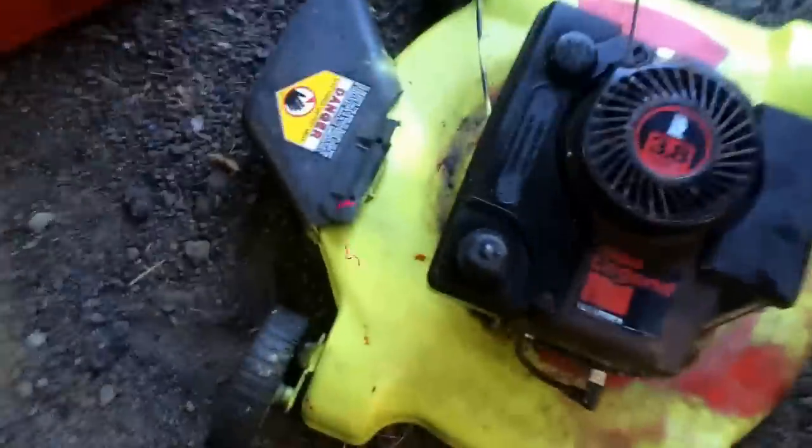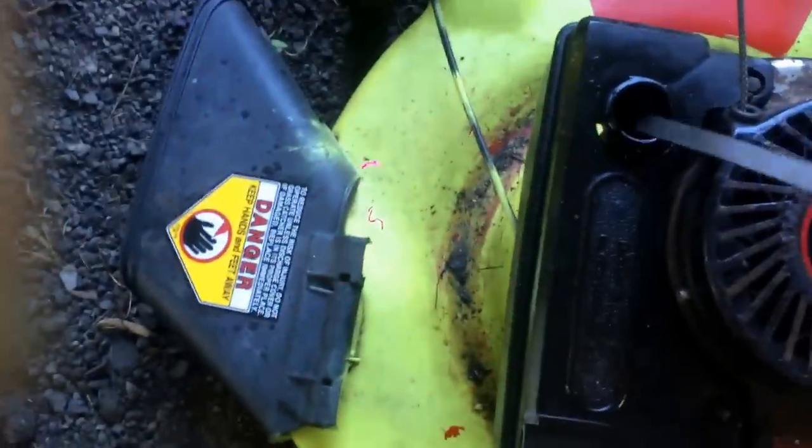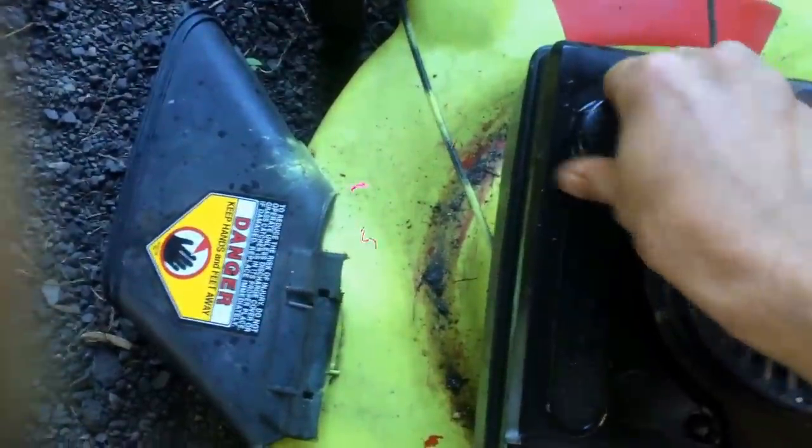Got junky mowers? Used motor oil works perfect in these. Just take it out of your car and check your oil all the time in this. Check your oil — need some? Add it. If not, don't.